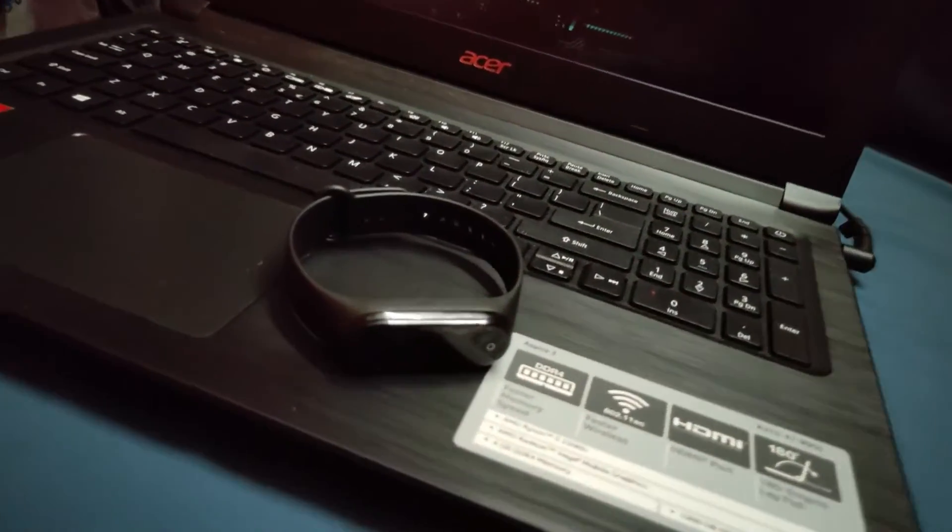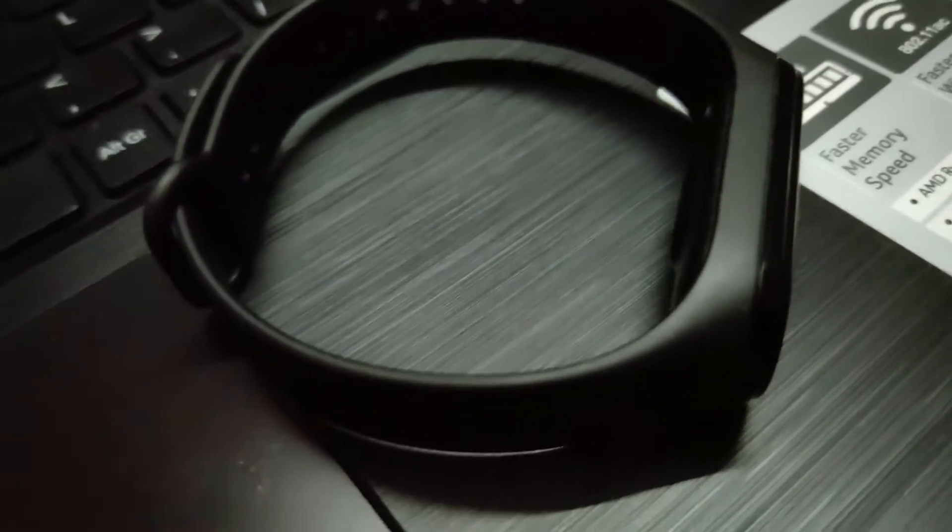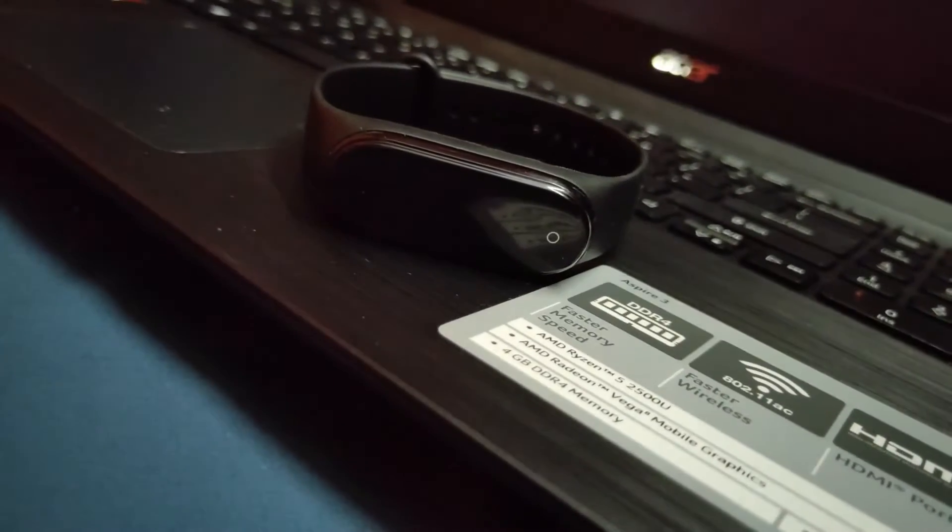Ever wondered what is inside of your smart band or fitness band? That's why I am here today. I will be doing a teardown of the M4 smart band, which was destroyed due to water damage.